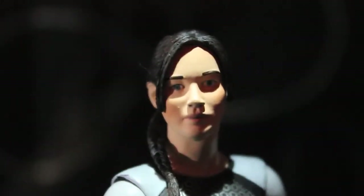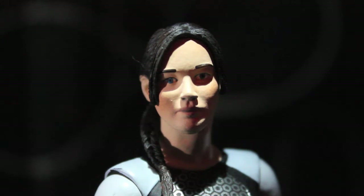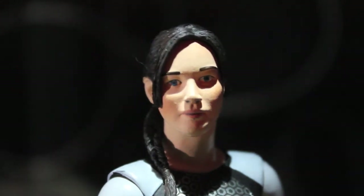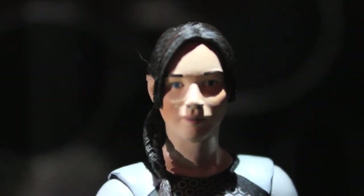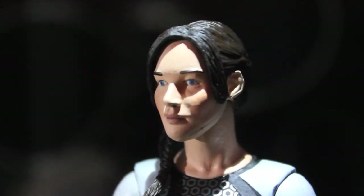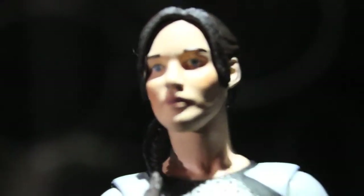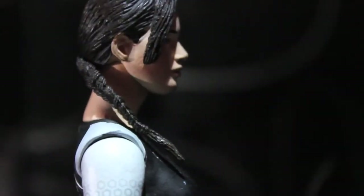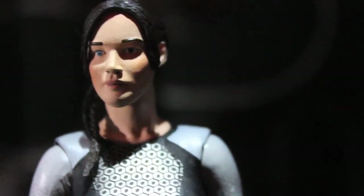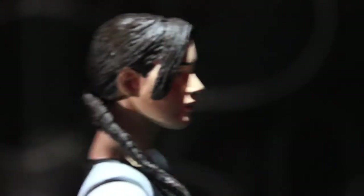First we're going to look at the head sculpt. You can definitely see a resemblance to Jennifer Lawrence — the sculpt is there, but the paint application kind of messes it up. Her eyes are slightly crooked due to the paint application. You can see she has the big cheekbones and those perky lips, so the qualities of Jennifer Lawrence are there. We have a good profile on both sides. It's really just the paint application that prevents the likeness from being a hundred percent.